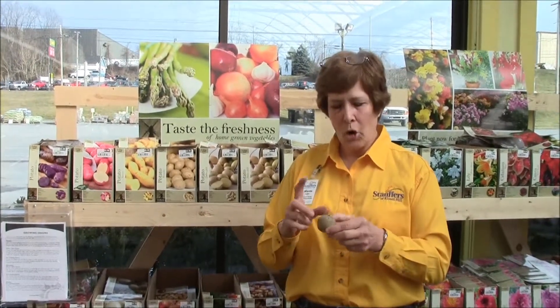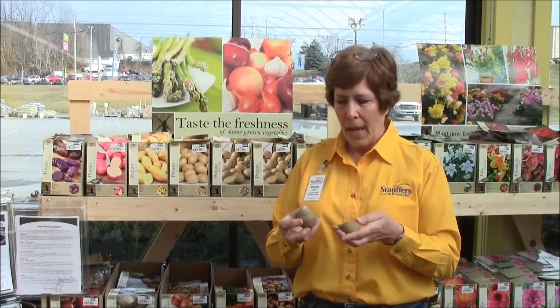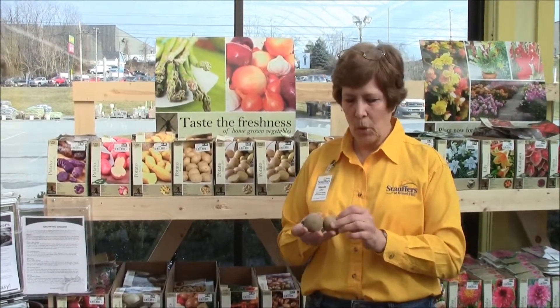The potatoes do come about golf ball size and they do have eyes on them. When you cut them, all you need is one eye per section of potato. Set them aside on a paper towel in a cool dry place for about one day so they scab over, and then you may plant them.